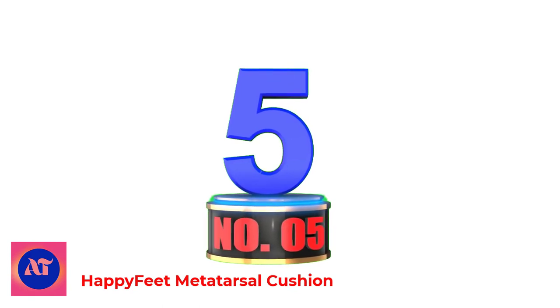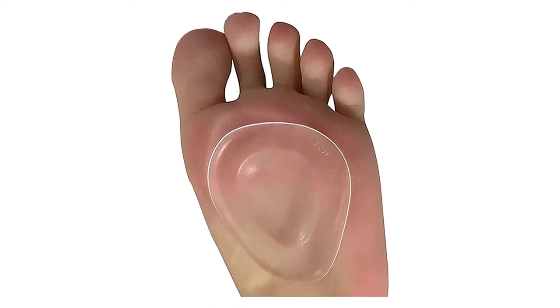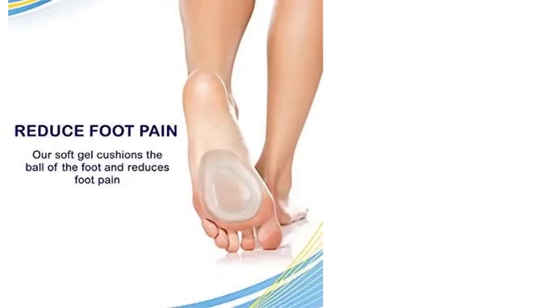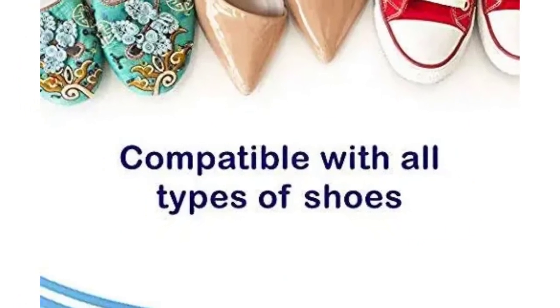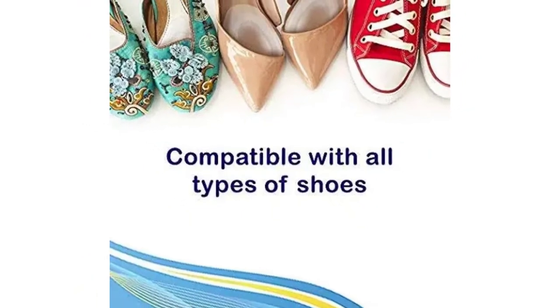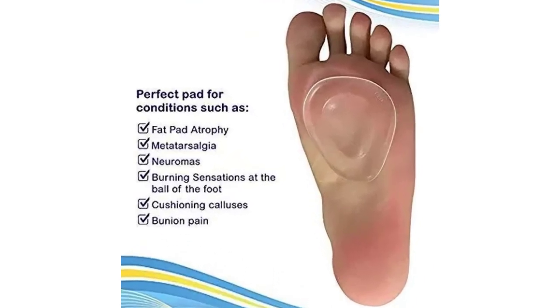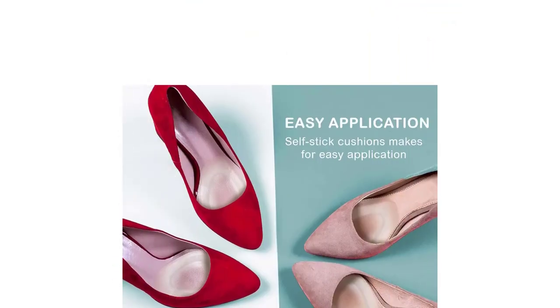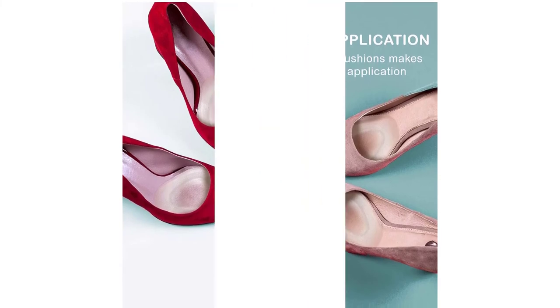Number 5: Happy Feet Metatarsal Cushion. Our soft gel cushions the ball of the foot and reduces foot pain. Perfect for conditions such as fat pad atrophy, metatarsalgia, neuromas, burning sensations at the ball of the foot, cushioning calluses, and bunion pain. Self-stick cushions make for easy application and are compatible with all types of shoes. You do not need to worry about pulling, stickiness, or skin reaction. These washable and reusable cushions can be used over and over again and will not get dirty or develop odor.